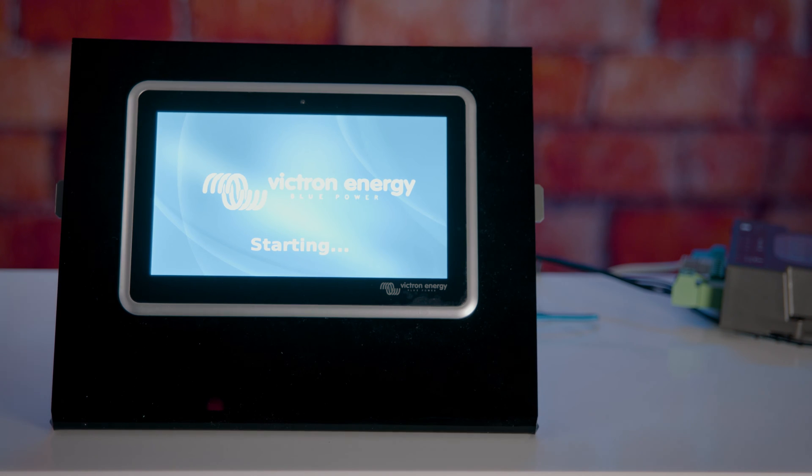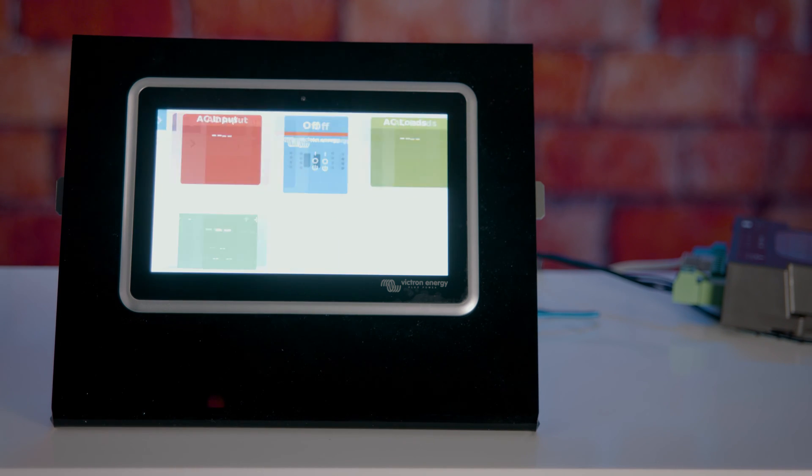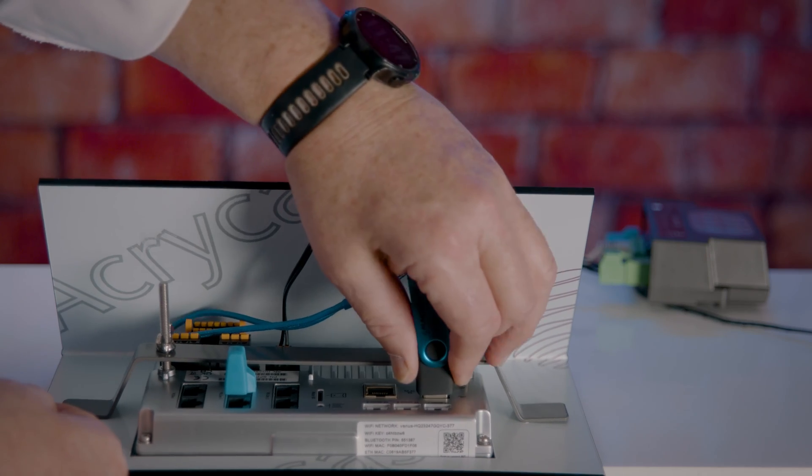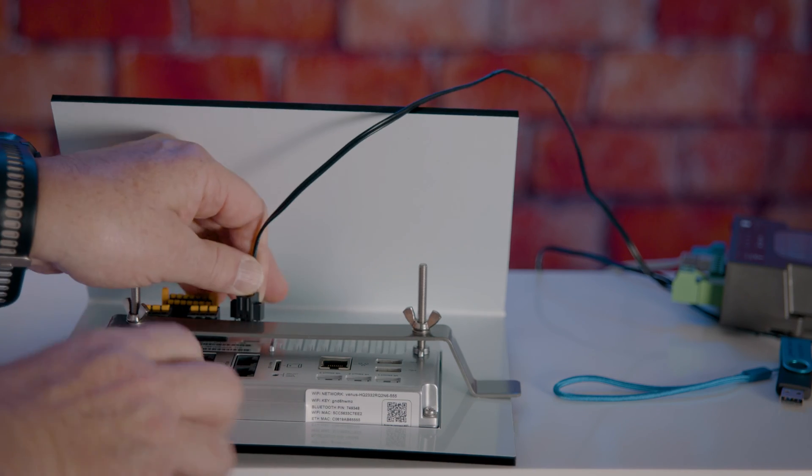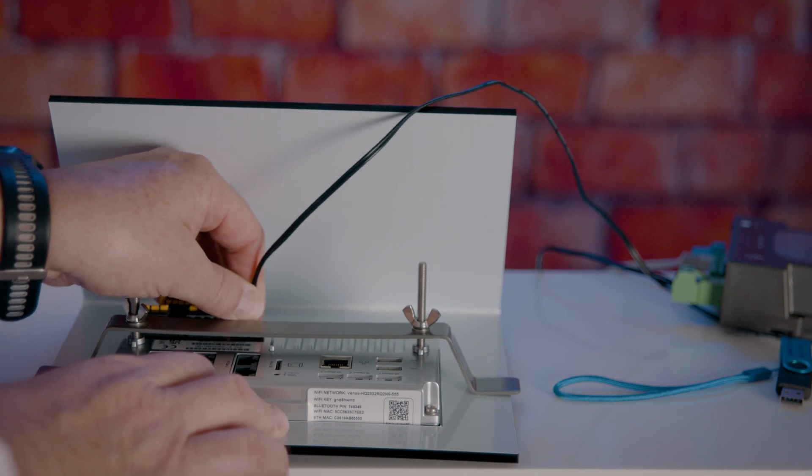The system will now boot up and you should see the power flow screen as normal. You then remove the USB stick, remove the power lead, then reinstall the power lead to reboot the machine.